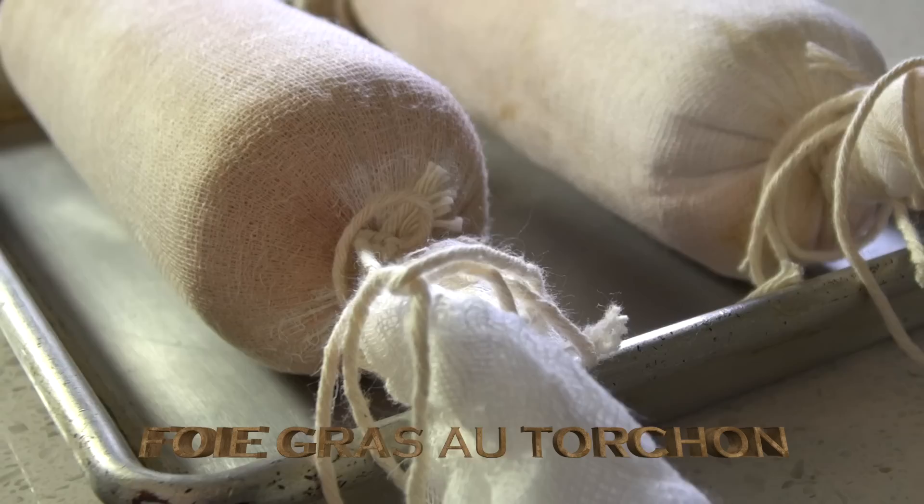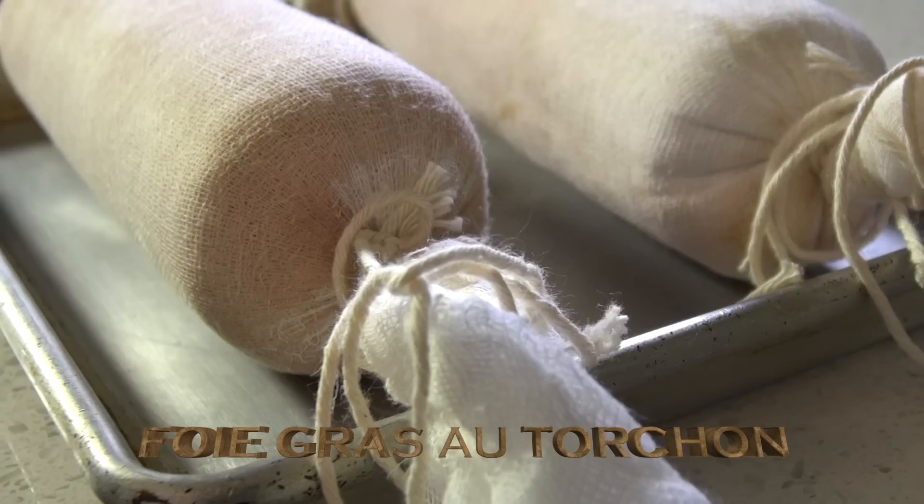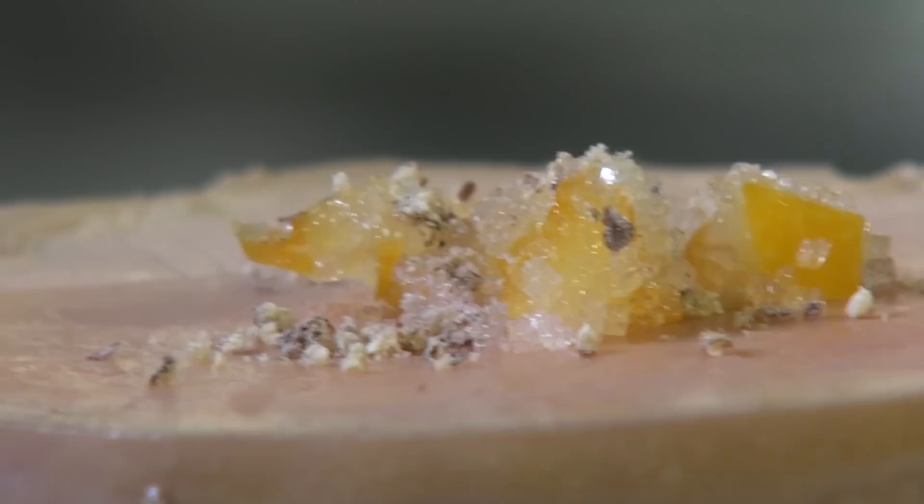Foie gras is a popular and well-known delicacy in French cuisine. Its flavor is rich, buttery, and delicate. French law states that foie gras belongs to the protected, cultural, and gastronomical heritage of France.